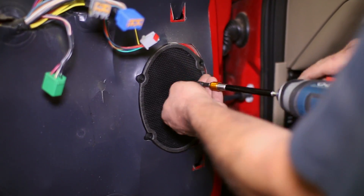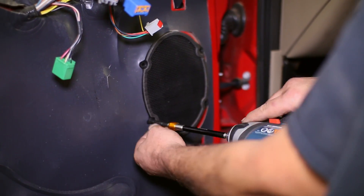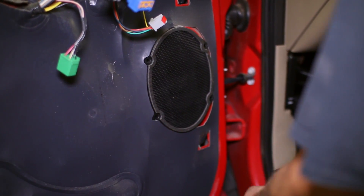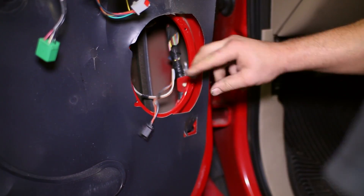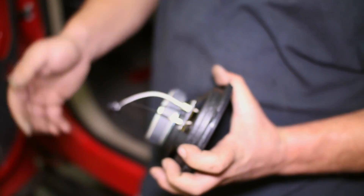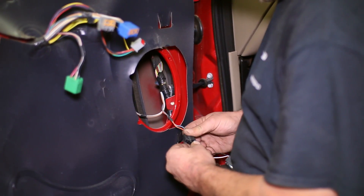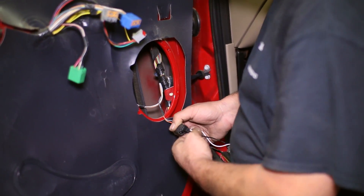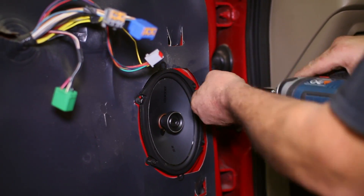Remove the four bolts on the stock speaker to be able to pull it from the door and disconnect it. Plug the connector we supply in the kit into the new speaker, then into the truck. The Kicker speaker uses the same mounting points as the stock speakers, making installation that much easier.